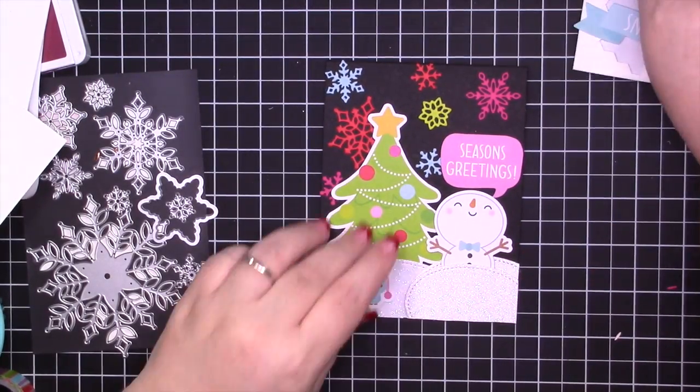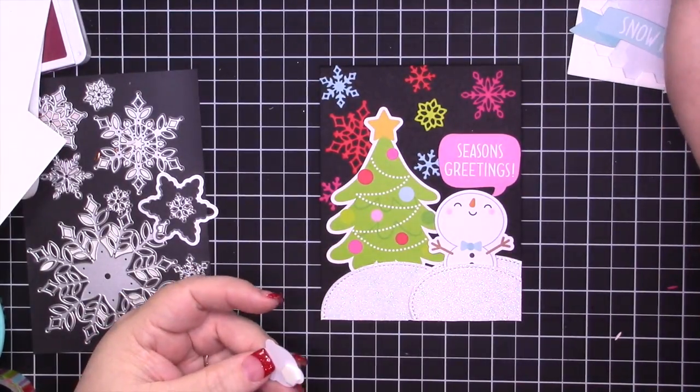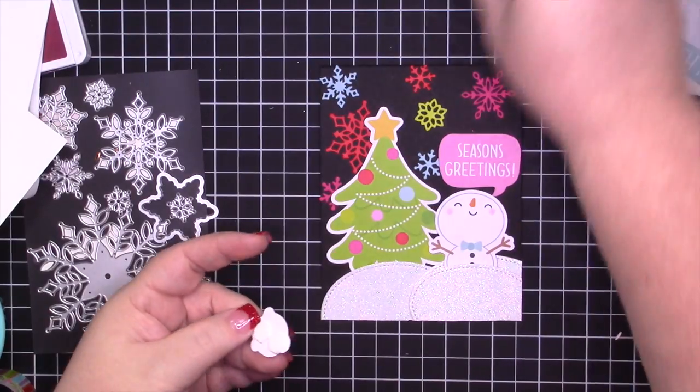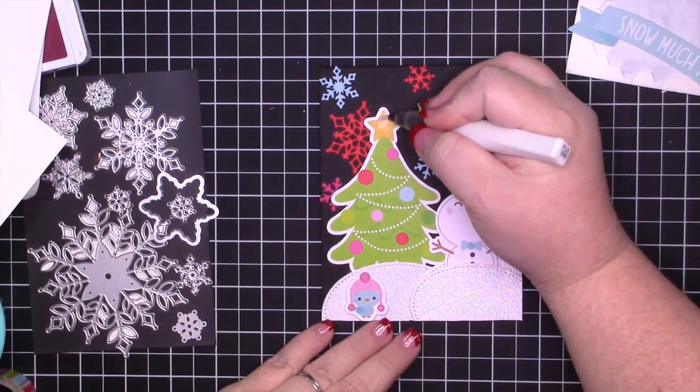I felt like this needed something on the left, and after not adding that sentiment I decided to add this cute little bird — the colors match perfectly. Of course it's a Doodle Bug illustration and it's just so stinking cute, I just love it.